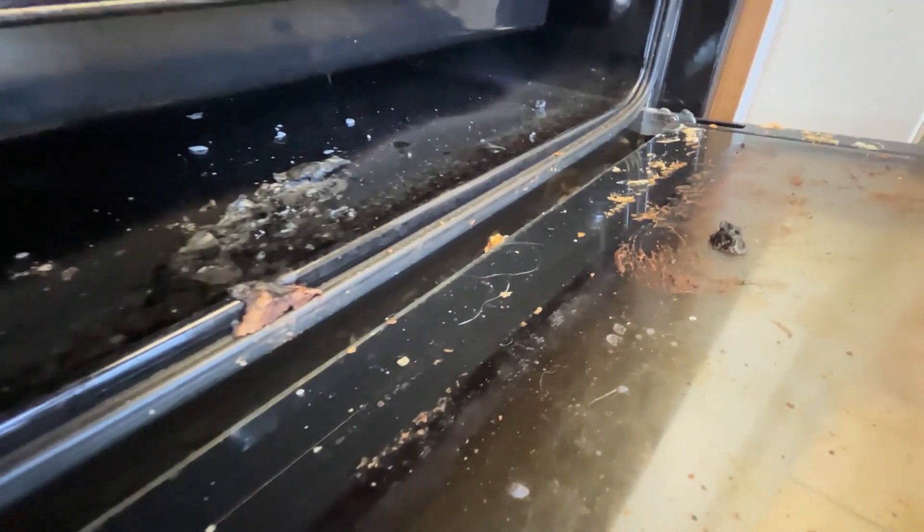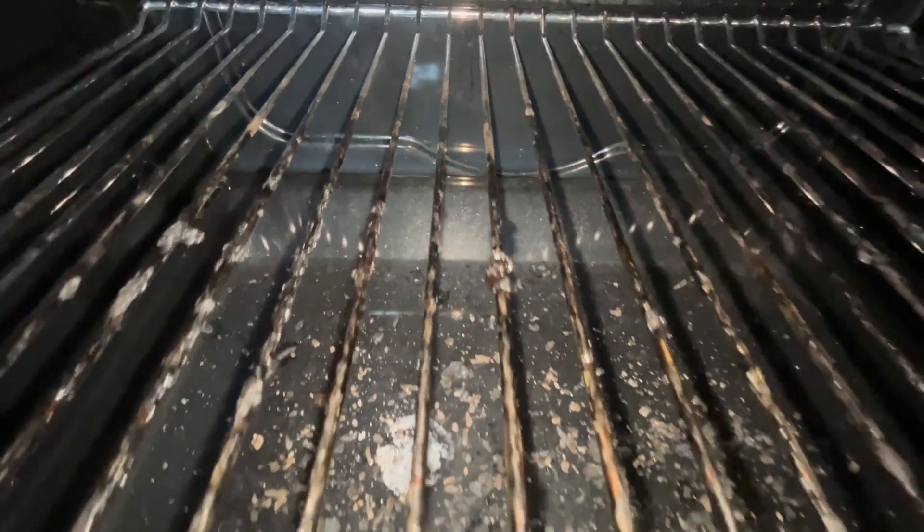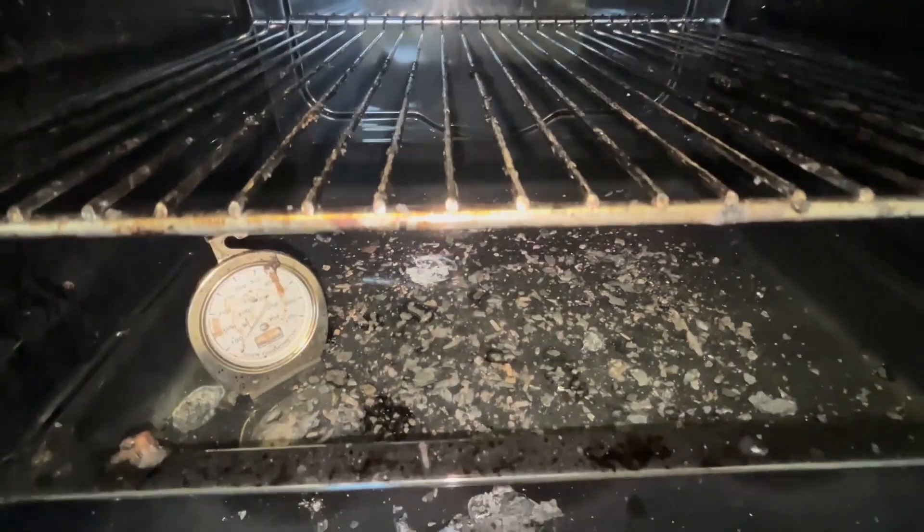Look how caked on this grease and this grime and this food is. It's been sitting there for months, maybe even years.